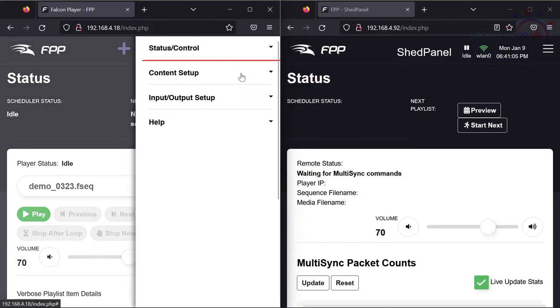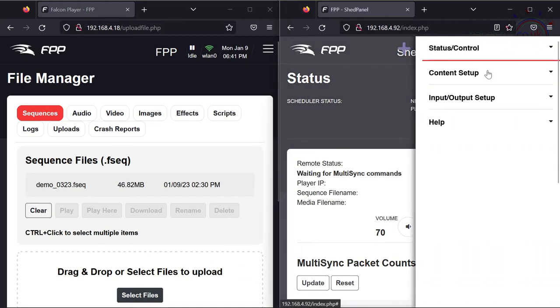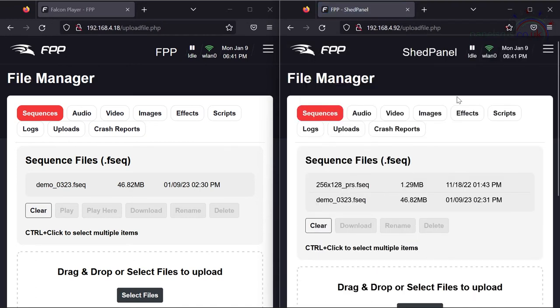Going to Content Setup → File Manager on the master, you can see we've got one sequence called demo_0323. Doing the same on the panel Pi, the demo_0323 FSEQ is there too. For the master remote to work successfully, all devices — however many you've got — must have a copy of the file with the same name. If you're using V2 Sparse they might have different content, but the filename has to be identical.